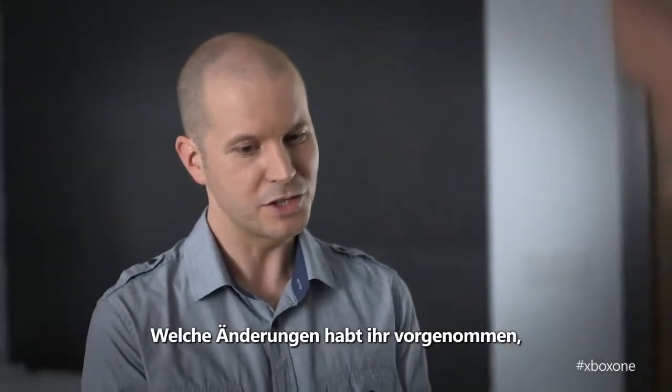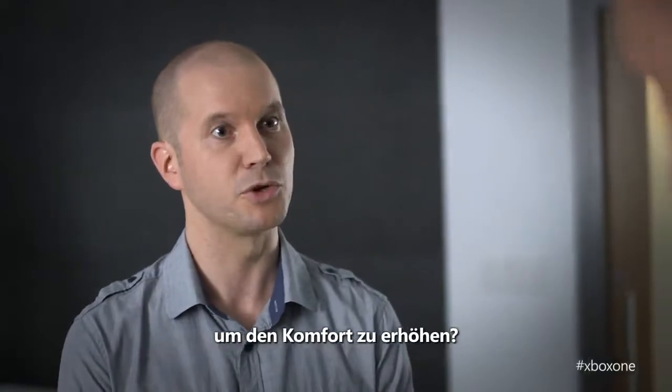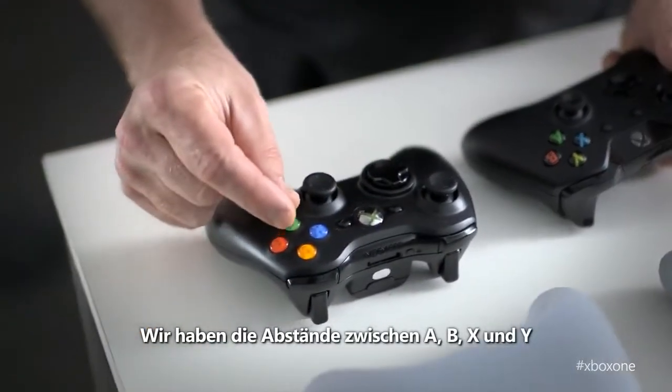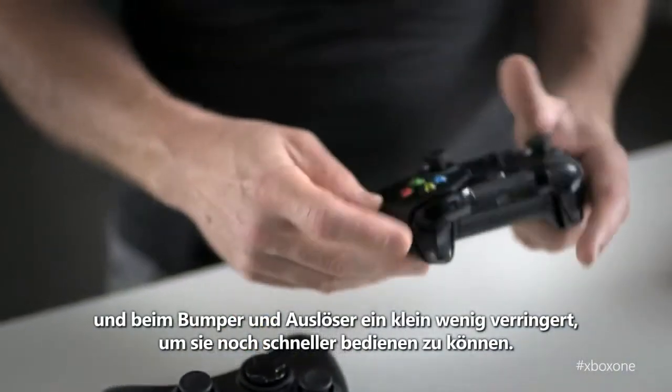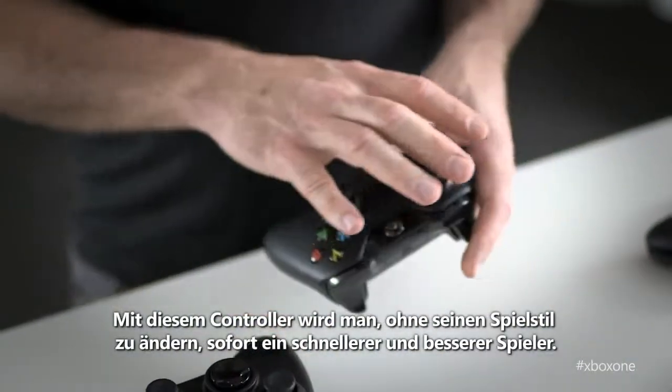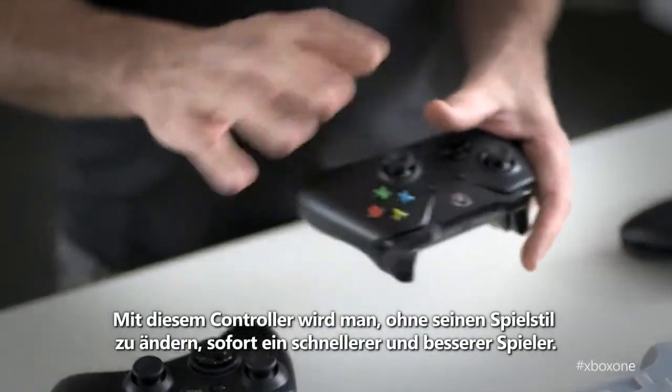Tell us about some of the changes you've made to make sure that it feels more comfortable. We reduced the spacing just a little bit between the ABXY buttons as well as on the bumper and trigger to really make it quicker to get around. Using this controller, without changing the way you game, you'll be a faster, better gamer.